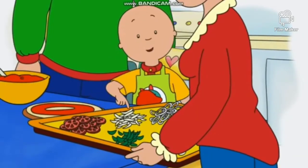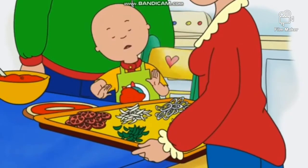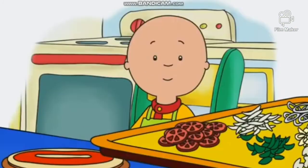Mmm! Tomatoes, chicken, spinach, onions. Yuck! That's okay, Caillou. You don't have to put onions on your pizza.